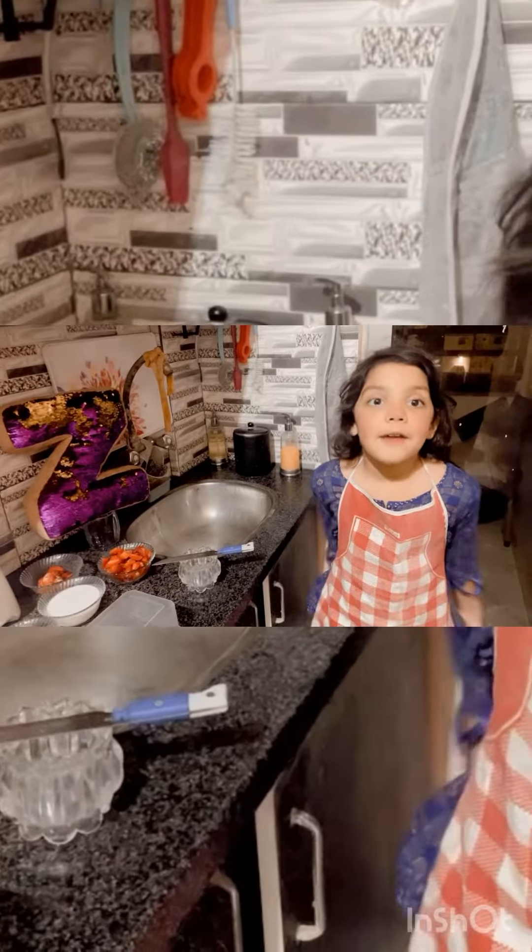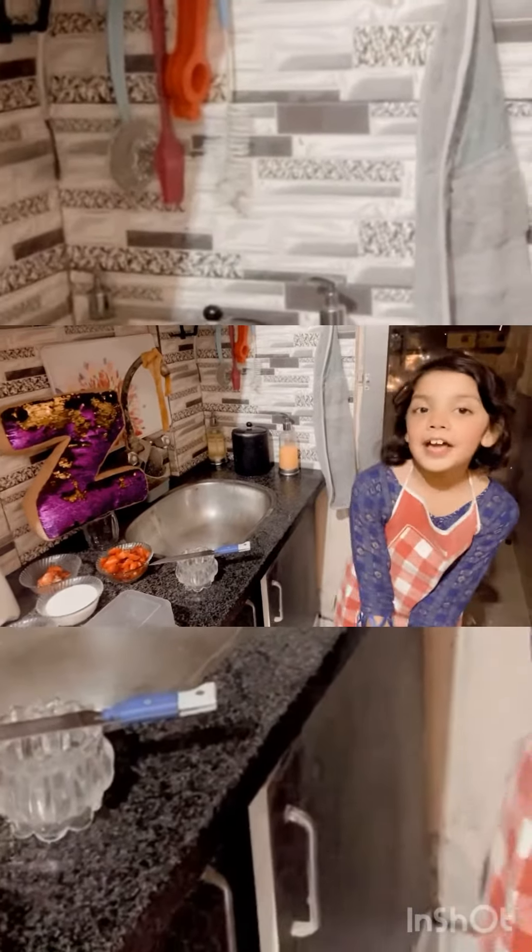Hello everybody, welcome to the Zed Channel. Today we are going to make strawberry juice. Before starting, let's say bismillahirrahmanirrahim.